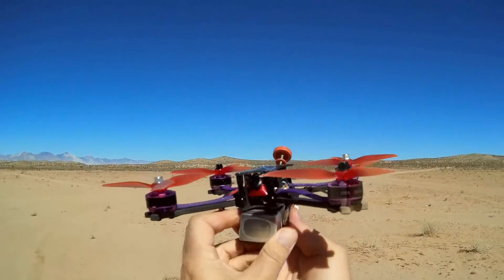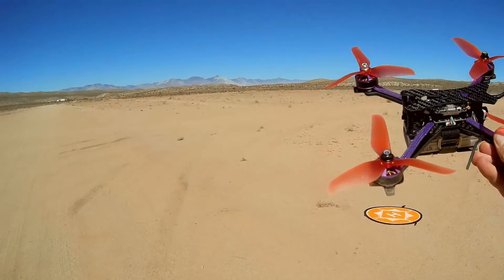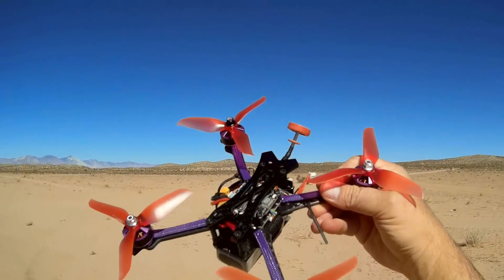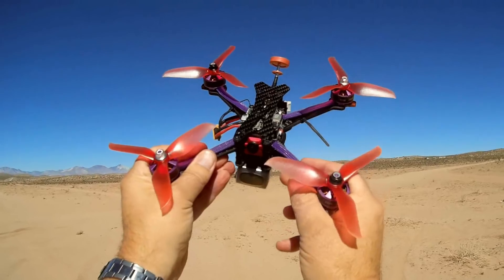Again, this is the Taro Q215mm. TomTop sent me this thing. Very nicely equipped drone from Taro. I hope you enjoyed this flight. This is Quadcopter 101, signing out.